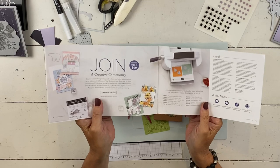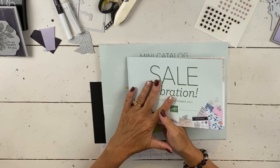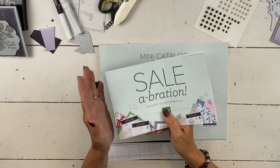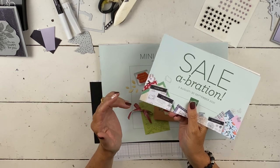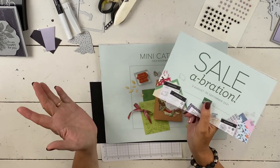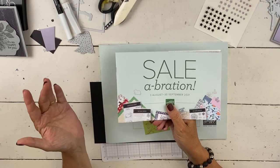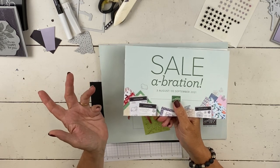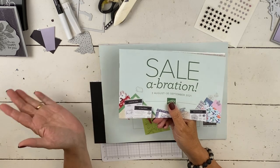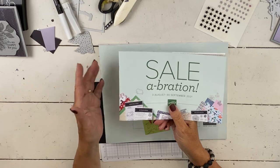As a member of my team, you get all of my online classes at no cost. The actual try-it class, you get the supplies to do it as well, and we do it together via Zoom because I have people on my team from all over the country. Whether or not you just want to purchase things at a discount and be part of a fun stamping community, or if you want to try to earn some part-time income, everybody joins for a myriad of reasons.